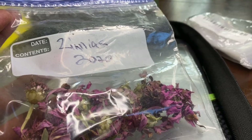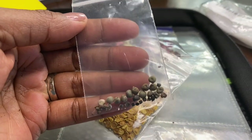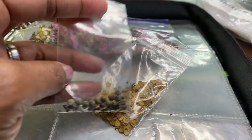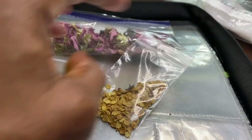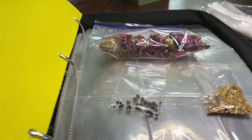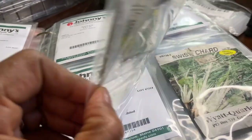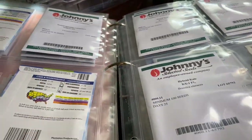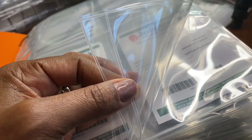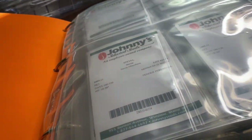I'm going to show you how I've chosen to organize all of my seeds that I've collected from the garden, as well as seeds that I've recently ordered or have in my collection. I am using the three-ring binder method for my spring 2021 garden season. If you'd like to see how I'm doing it, keep watching.